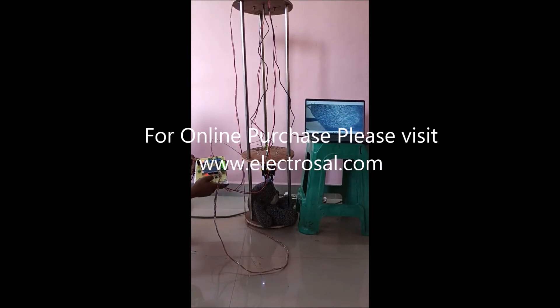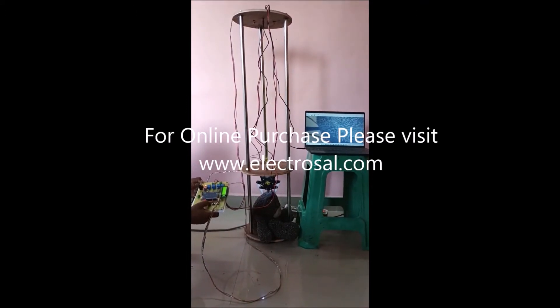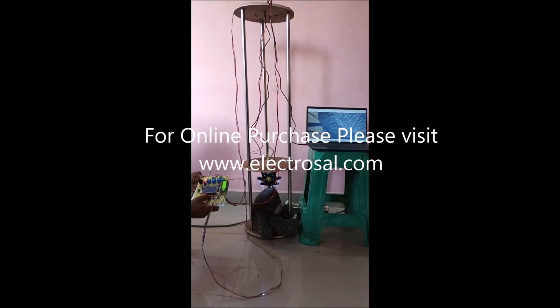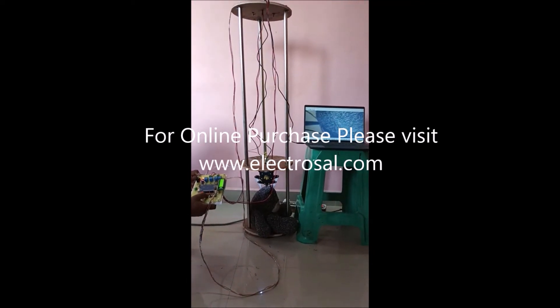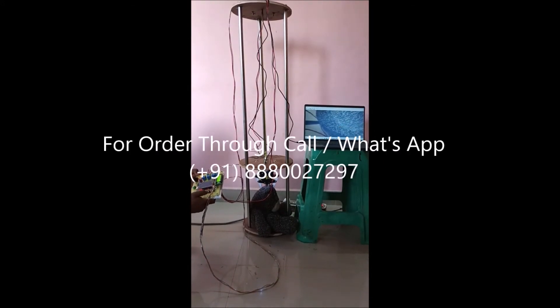The kid is placed on the clamping mechanism, that's why the buzzer is on now. We will pull out the kid.